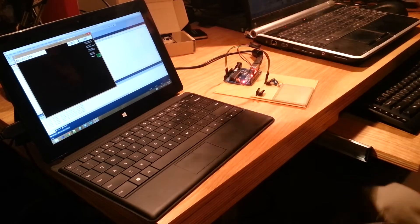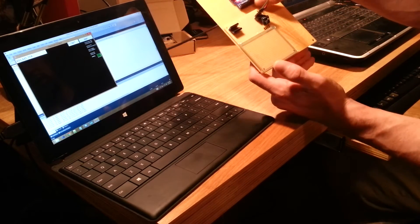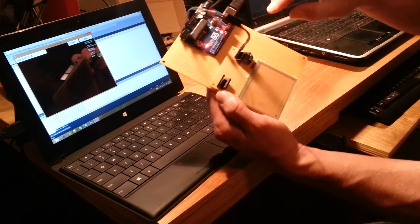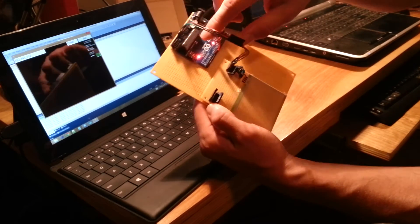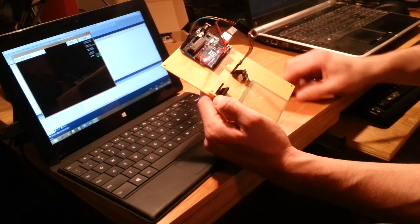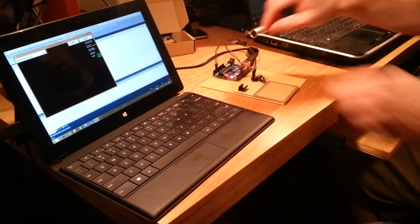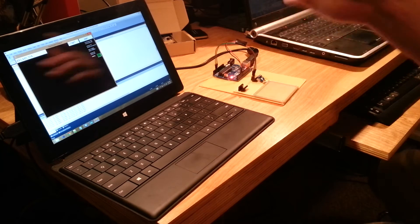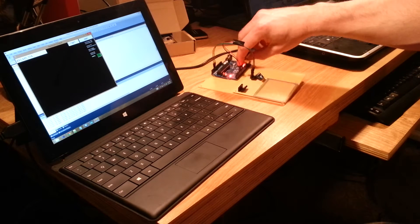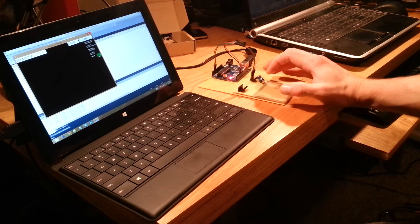This video demos the Nintendo DSL digitizer, which is plugged into the Arduino, simply wired according to its wiring directions, and connected to my laptop running a WinForm application that listens on a COM port to the data coming out of the Arduino.